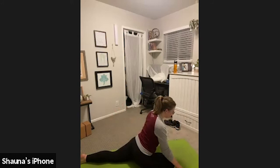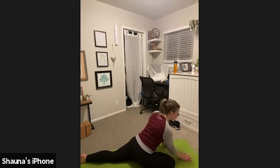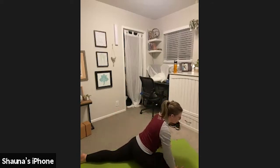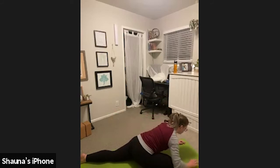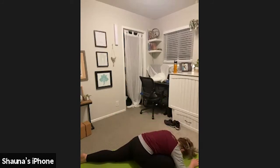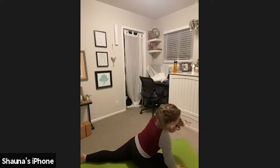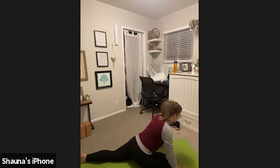If you're in figure four, go ahead and stay there. If you're in half pigeon, you have the option to come down to your elbow, stay up on your palms, or come all the way down to your forehead. Find your level. We're going to hold this for just another breath or two. This is such a great hip opener — one of my favorites.